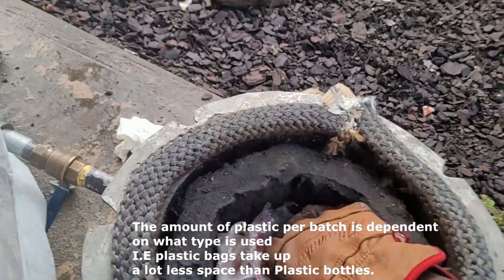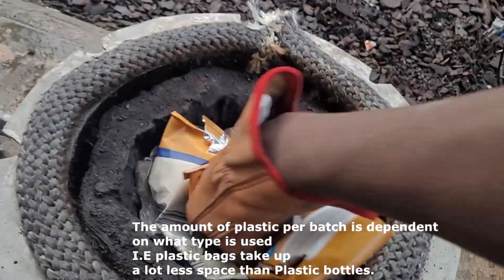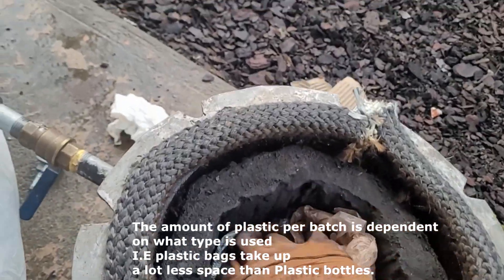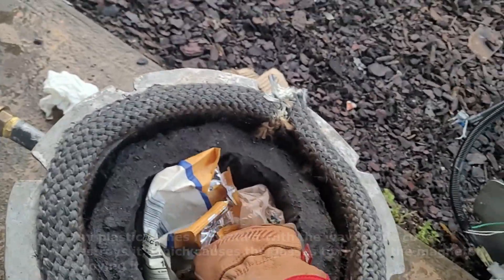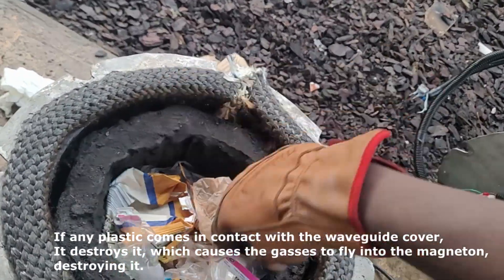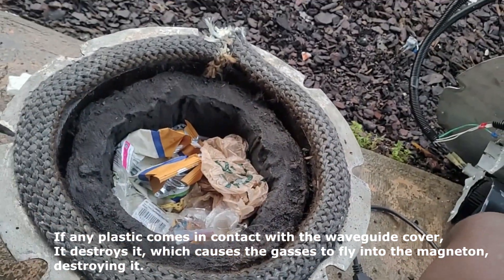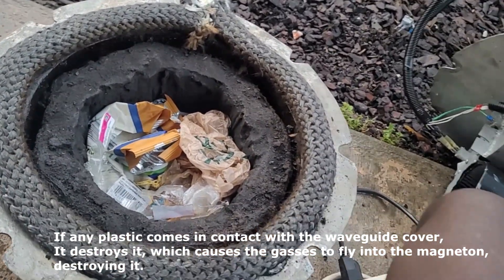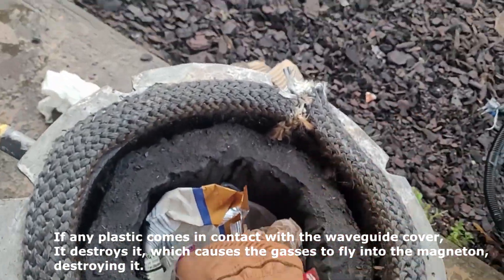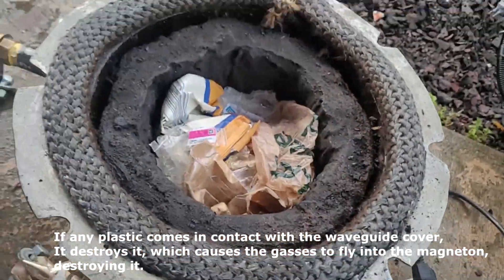Now, you don't want to fill this thing up all the way to the top because you don't want it touching the actual lid, since the microwaves are coming from the top of the lid. If the lid touches the plastics, it basically just kills the magnetron — the thing that makes the microwaves. So you don't want to fill it all the way to the top, but you can compress the stuff down. If these were shredded, it'd be a lot easier.